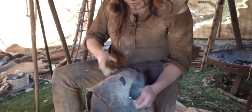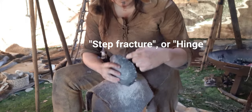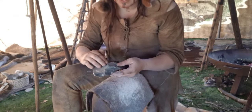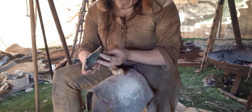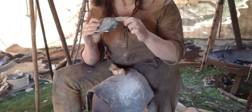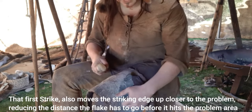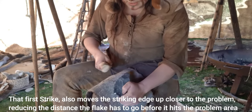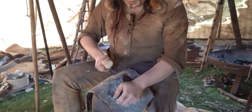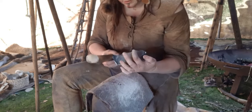The thing with flint knapping is you sometimes have to think two or three stages ahead. For instance, if I want to get rid of this step, I need to hit it that way to take a flake off underneath. Or I could attack it from the other side. But if I want to get at this, the angle is too steep — that flake has got to climb too much of a slope. So I need to hit it there first, which then gives me a nice place to hit that way to take that off. That's one of the reasons why people get confused and end up just aimlessly hitting it — it's hard to learn until you understand the logic of what you're trying to achieve.